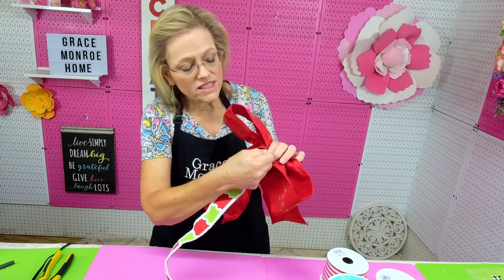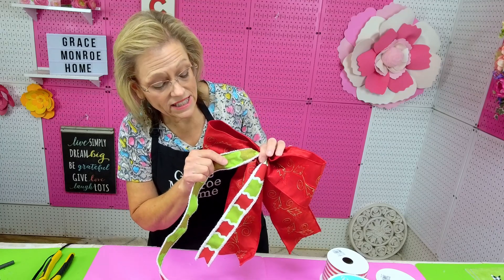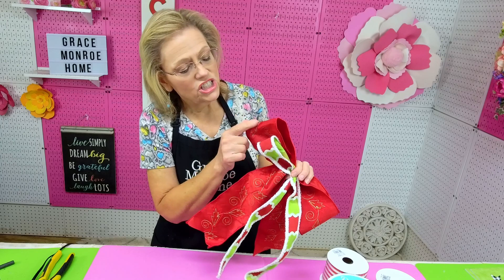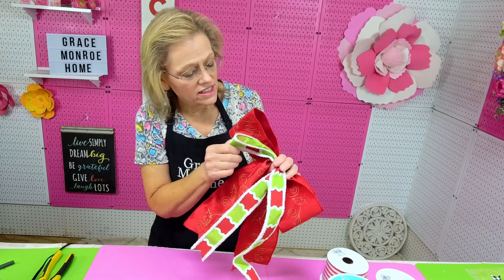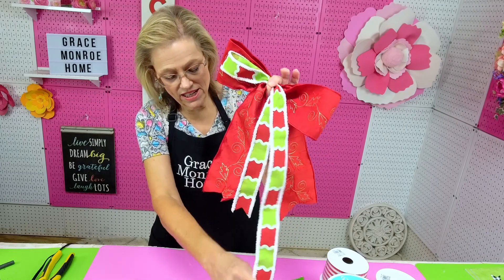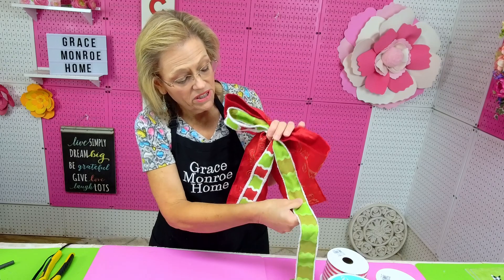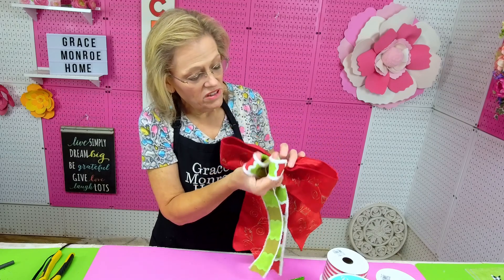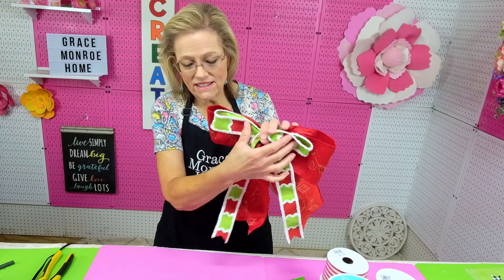Then I'm going to bring this around to the front and twist it so that the side that's not so pretty is facing up, and make my loop just like that. I want this one to be just a little bit smaller or shorter than the one behind it, so I'm going to pull it out and get it just like I want it. Then I twist it so the not-so-pretty side is facing up and make my loop, and bring those two forward to make sure they're about the same size.